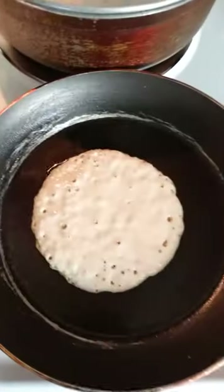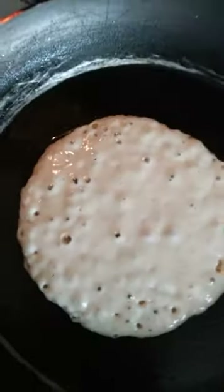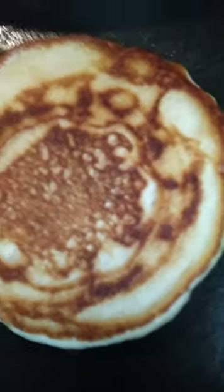We are going to check on the pancakes — I did walk away for a minute. This is the third pancake, so we're going to go ahead and get this one flipped over. We have two here and we're going to keep stacking them. We're going to go ahead and remove this pancake from the pan — it's good. I just flipped it and I'm going to add it to the stack of pancakes and keep going.